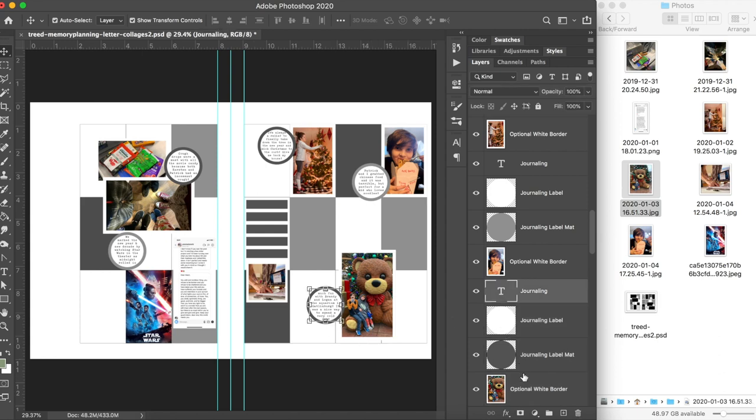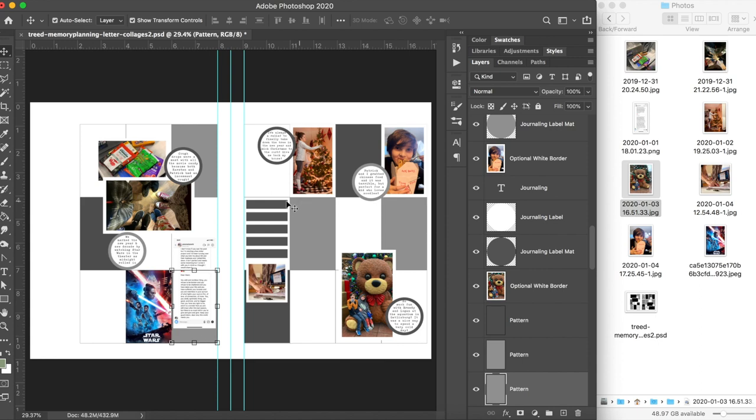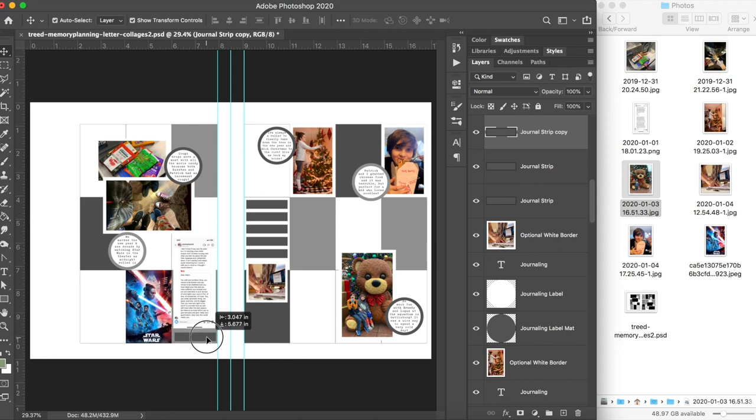You don't have to have a Silhouette — I am going to be using a Silhouette in this tutorial, but I will let you know when we get to that point where you would just print and fussy cut instead of using your Silhouette file or machine. I'm adding an extra journaling spot below this big text message.